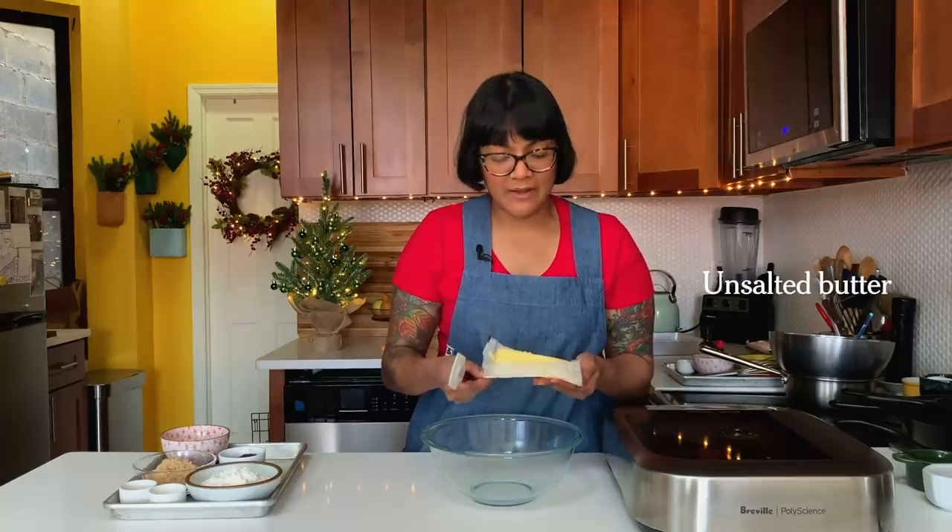I wrote this recipe to do in a mixer just because it's a little bit faster, but you can do this by hand — it's totally easy. Feel free to use a stand mixer or a hand mixer, whatever is easiest for you. I'm using light brown sugar because that's what I've got, but since there's no leavening here feel free to substitute the light brown for dark brown, or you can really use whatever sugar you want.